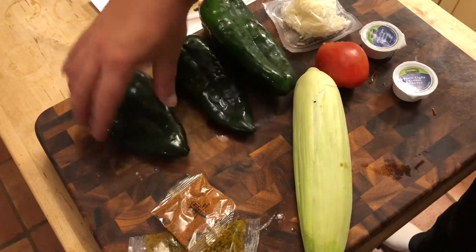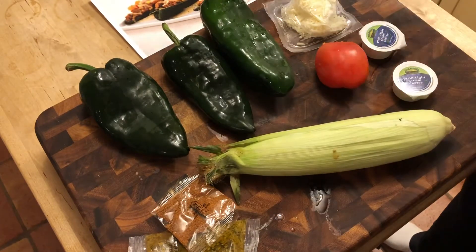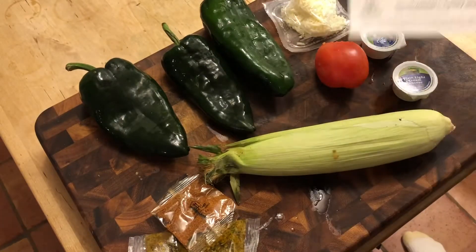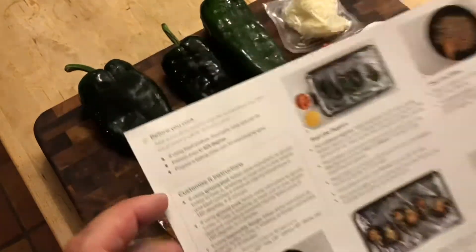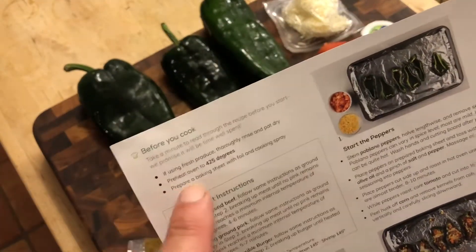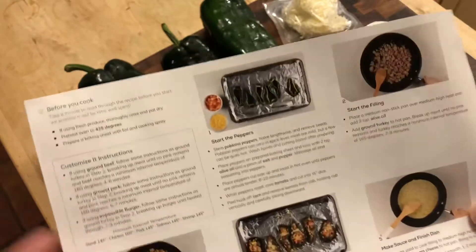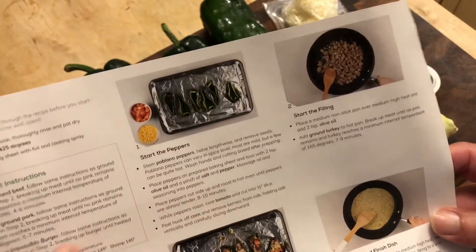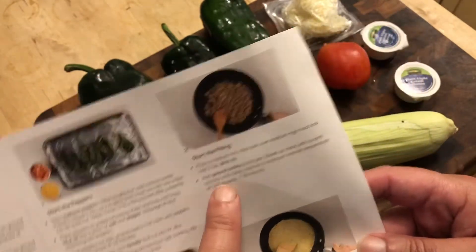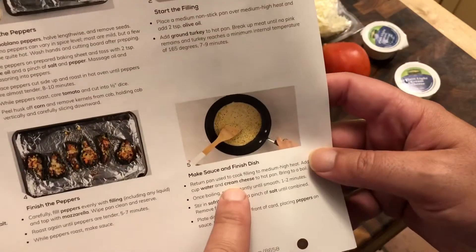So this is what we're working with. Basically we're splitting the peppers, cooking up the meat — this is turkey — and we're gonna stuff it with ground turkey, corn, and tomatoes. First things first, we're gonna wash the produce, preheat the oven to 425, and prepare a baking sheet with foil. The steps are: stem and prep the produce, cook the turkey, mix it all together, stuff the peppers, and lastly make the sauce.